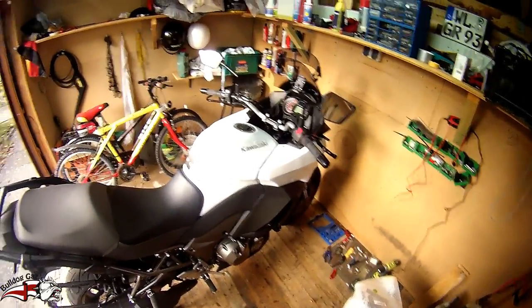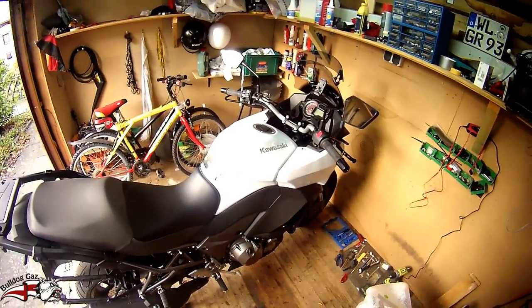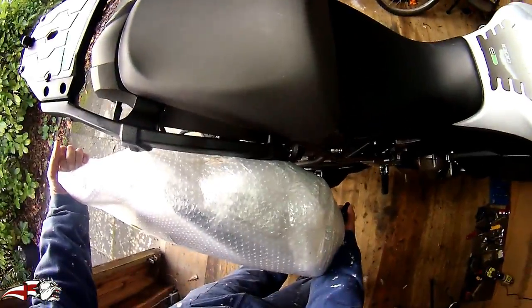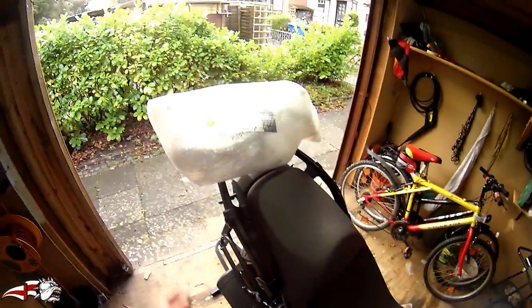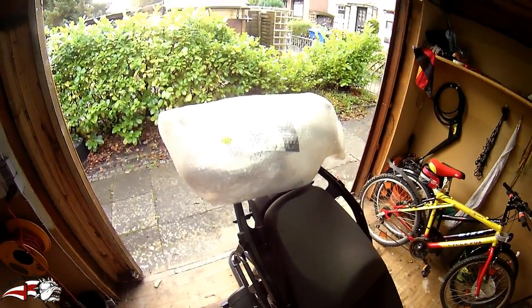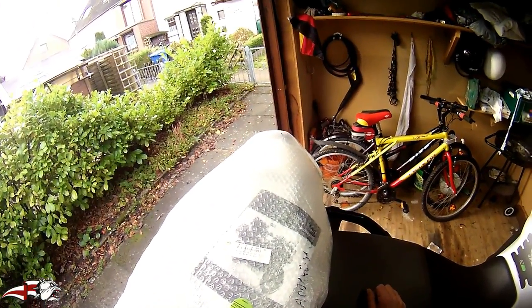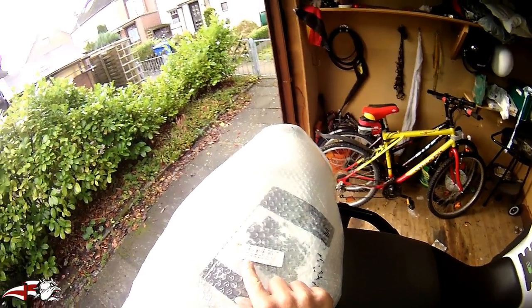Hello folks and welcome to another episode of Bulldog Gaz's Bike Shed. So today I'm going to be fitting this here. Not quite sure how it's got to be fitted. No, that doesn't look right. Can't be on the back. No idea how that's got to be fitted. Maybe a bungee or two. Wait a minute. What's this? Please remove the packaging before trying to fit this, you dum-dum.